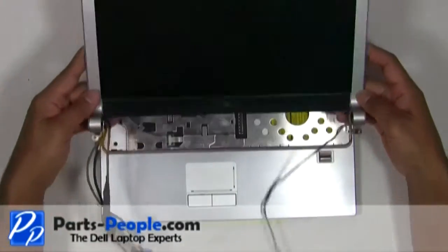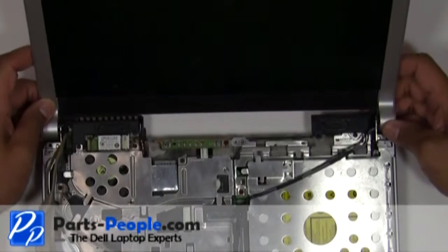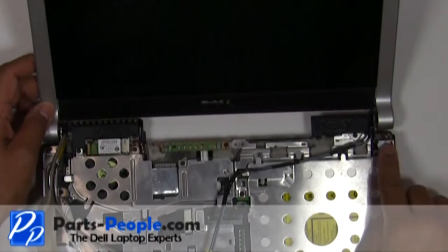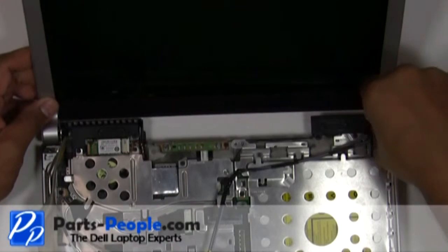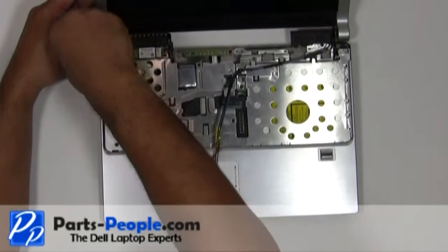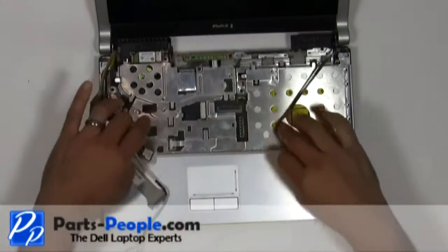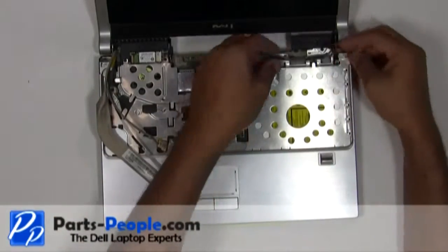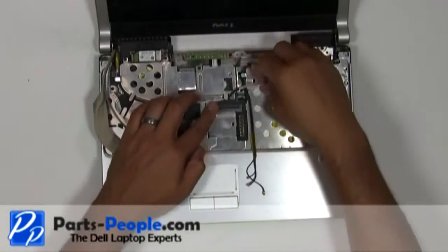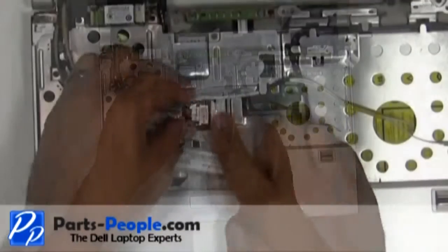Place the LCD display assembly onto the base assembly. Screw in the left and right hinge screws. Reroute the antenna wires, LCD display cable, and camera cable. Connect the camera cable and LCD display cable.